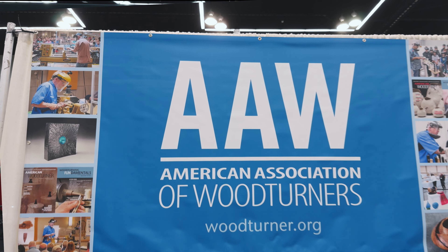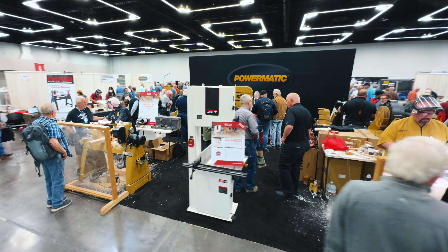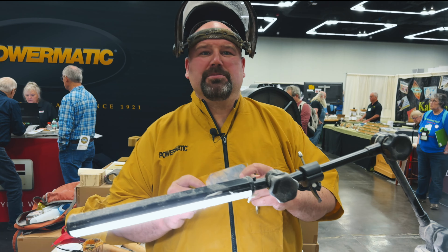Hey everyone, I'm Keith Lackner. I'm here at the AAW Symposium in Portland. I'm going to show you guys how to make a handle for an ice cream scoop.